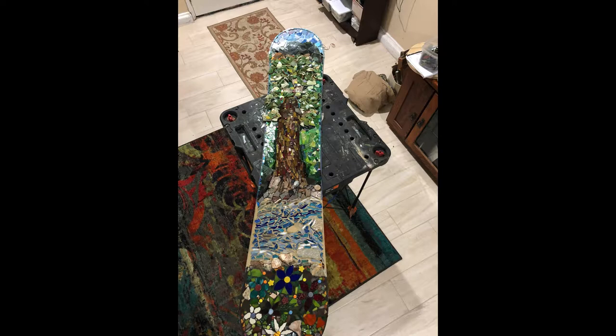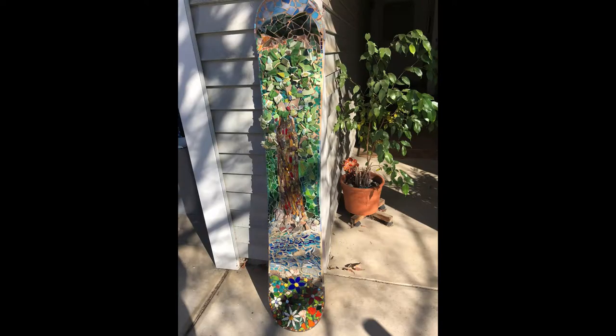I got so excited to see what this project was going to look like that I started working on it at night, especially towards the end. I finally finished all the leaves, and then I was able to make some mountains in the background and a little bit of sky peeking over the mountains.